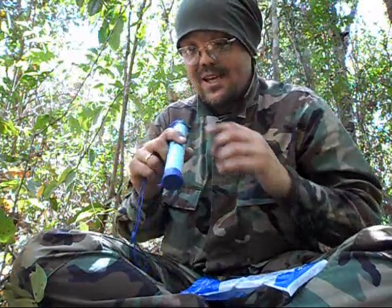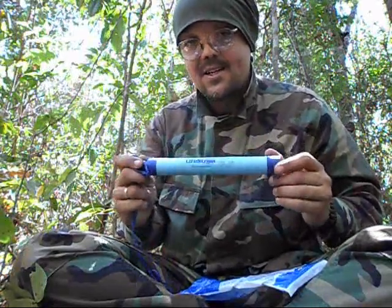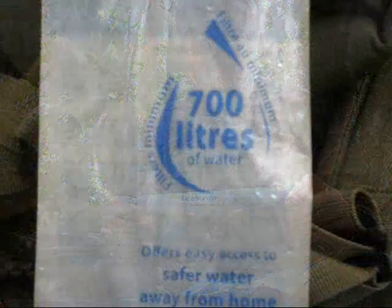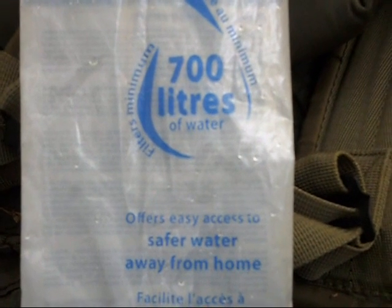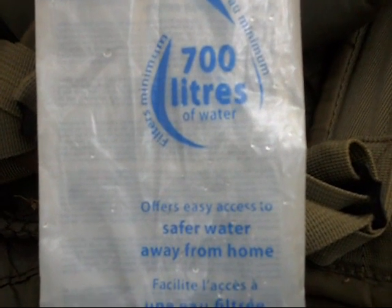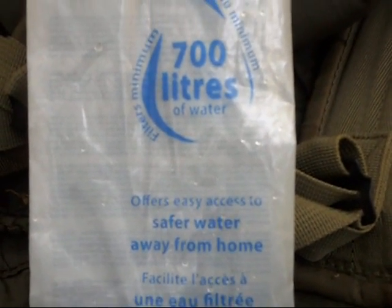If you need water, you can just stick this tube in a puddle and suck straight from it. This is an excellent way to get your water filtered and treated, and I totally recommend it. The packaging says it filters a minimum of 700 liters of water, but I'd conservatively say treat it as a maximum of 700 liters.